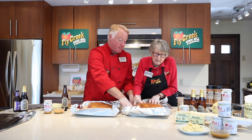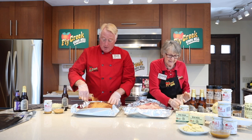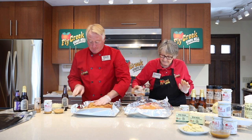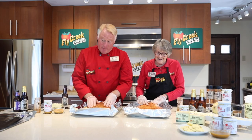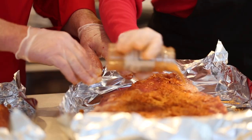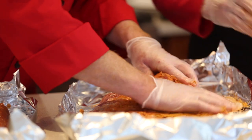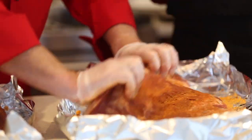Flip it over. Rub it right on. Get it all worked right into it. Just really rub it right on there. Here a little bit more — get all around the edges.